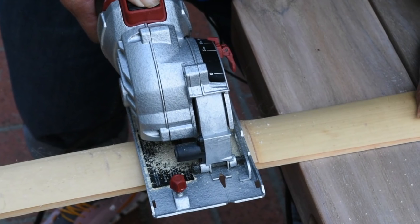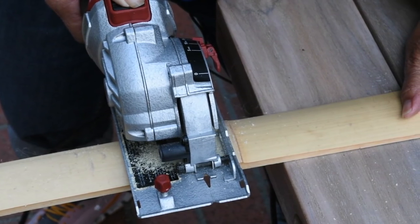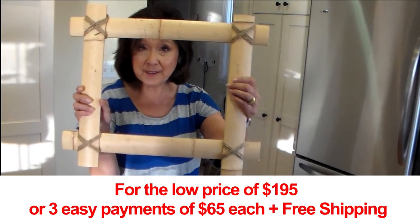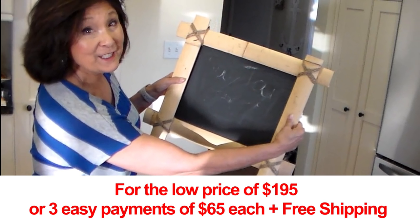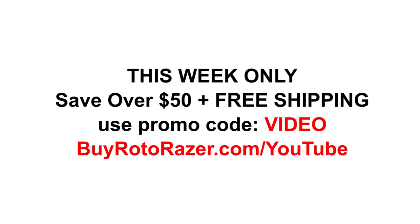And mahalo. Thank you, Roto-Razor Platinum, for making my do-it-yourself project easy, clean, and quick. It's a great offer for such a portable, handy little tool. $195 or three easy payments of $65 apiece, and you get free shipping. Check it out yourself at BuyRotoRazor.com/YouTube. That's BuyRotoRazor.com/YouTube.